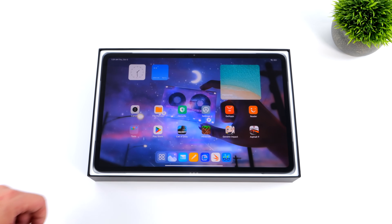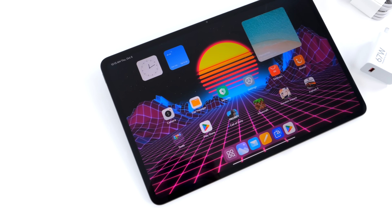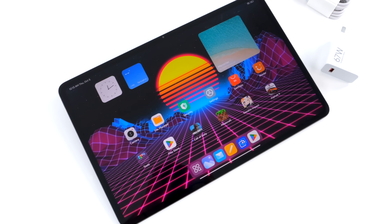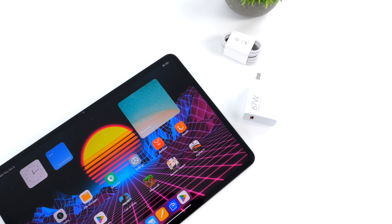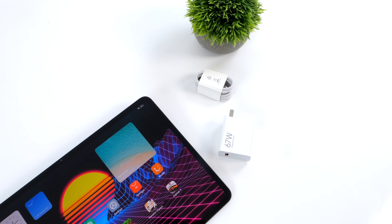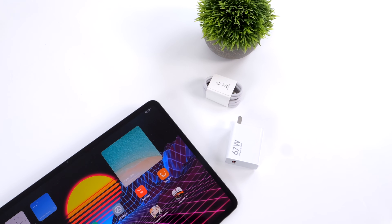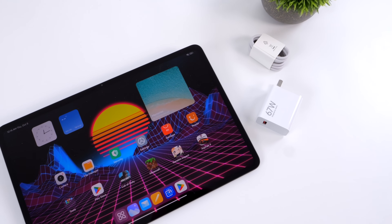Coming in with a massive 14-inch 120Hz IPS display with a resolution of 1800 by 2880 — definitely on par with some of the larger laptops out there, but coming in much lighter and thinner. Along with the tablet itself, they include a 67-watt PD fast charger, and one of the cool things is reverse wired charging, which does up to 33 watts out of the USB Type-C port so you can charge your phone from the tablet. With a massive 10,000 mAh battery, you've still got juice to spare.